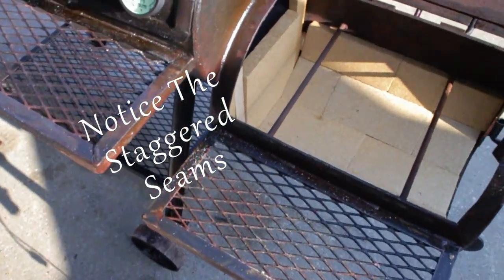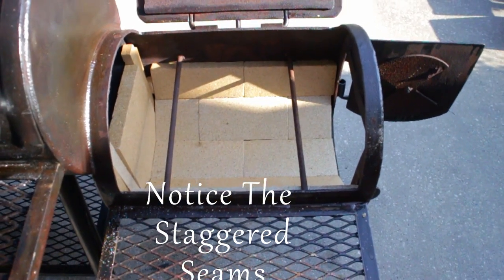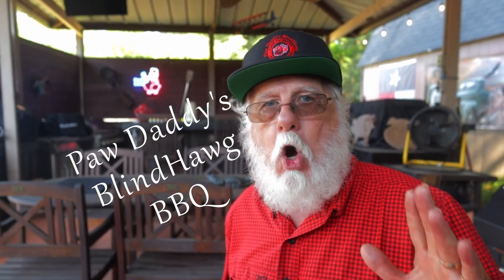Please let me know what you think about this. Be sure to pass on any tips or tricks that have worked well for you concerning insulating the firebox. There's only one thing left to do, and that's hit that like button on your way out, consider subscribing, and I hope to see you next time at Paw Daddy's Blind Hog Barbecue.